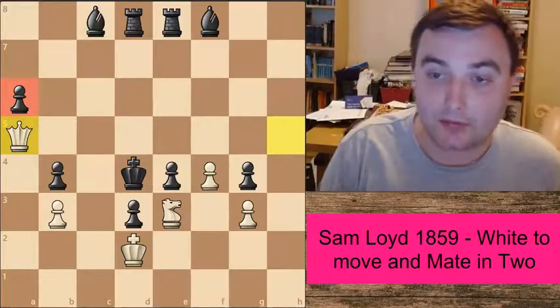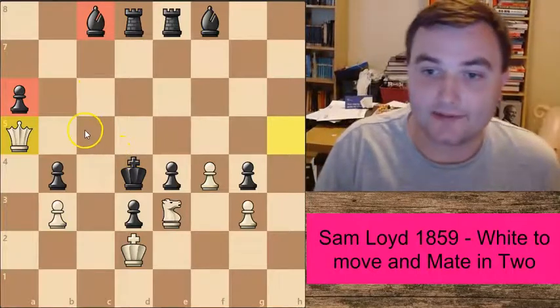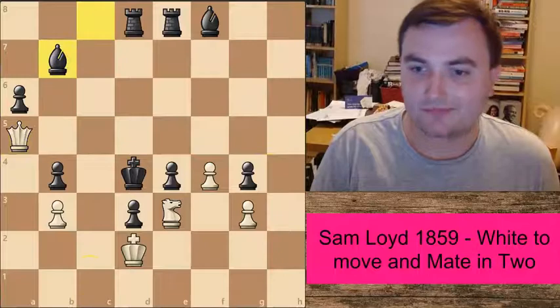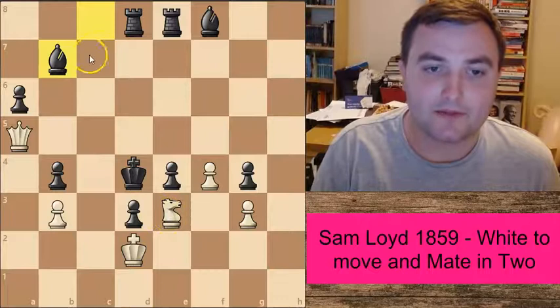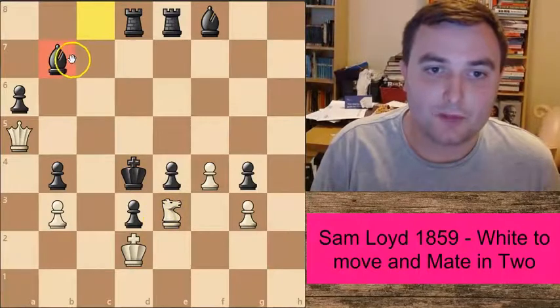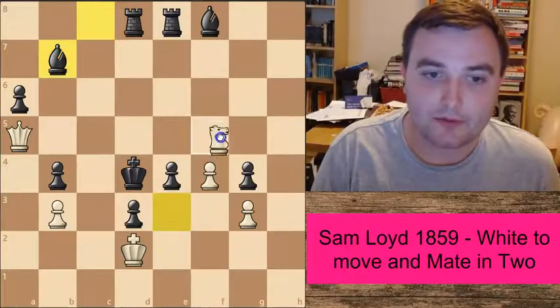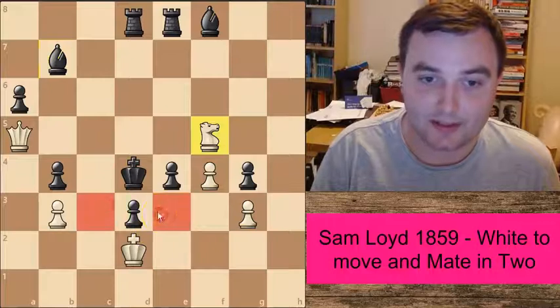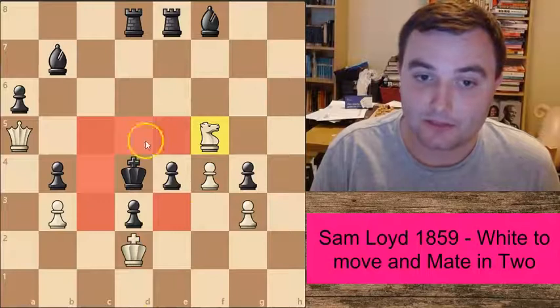Whatever black does in this position, it's going to be checkmate on the next move. Let's have a look at all of the possible solutions. Let's first focus on this knight. So against the move Bishop to b7, we've got a quite simple way of winning this. With this bishop moving away from the defence of this diagonal, we can now play Knight to f5 — checkmate. Notice how the knight and the queen combine to checkmate the king.